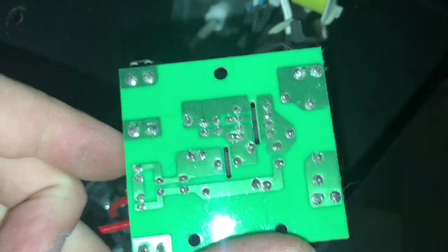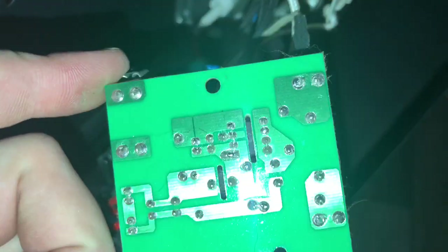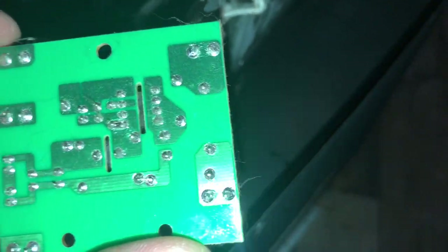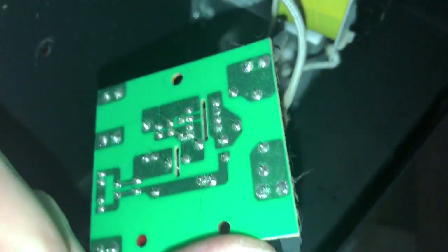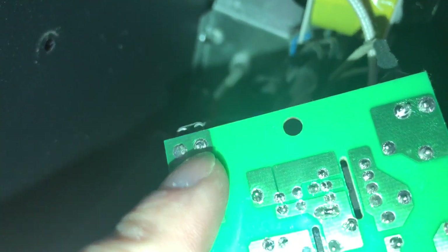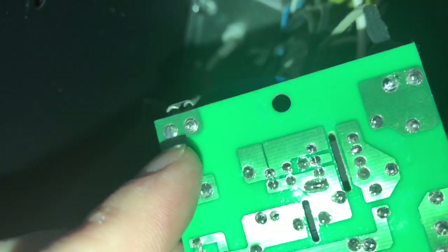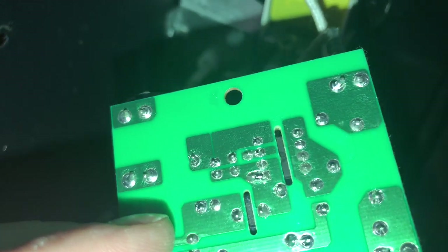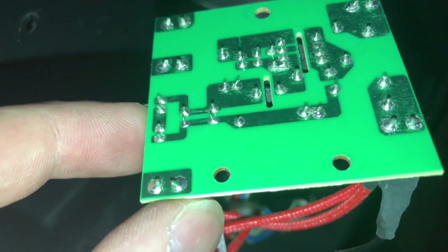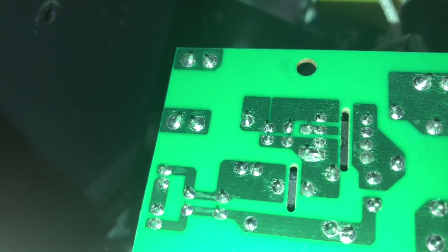I'm just going to look for some bad solder joint on the back here. And it does look like there is. Let me see if I can get better pictures to show you what I'm talking about, and clean this off a little bit for the dust. Right here, you can see that it kind of has that little notch in between the pin and the solder. That's what we call a cold solder joint. So I am going to just reflow — basically reheat all these pins up, make sure they have good solder on here, and it probably will fix this.